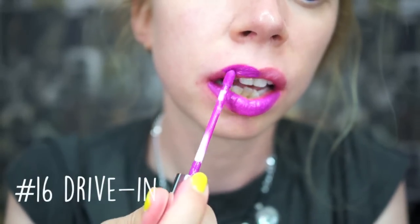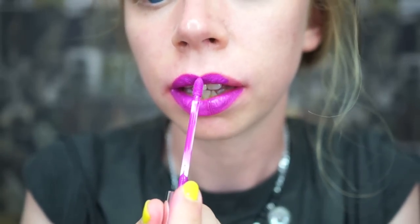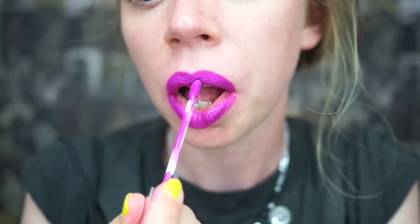Shade number 15 is Mars, and this is another one of my favorites — I've definitely already worn this about two or three times. It is a very high impact, vibrant pink. It almost looks a little bit red, but I love it. Shade number 16 is Drivin', which is another purple shade — kind of like a pinky purple. I feel like that's why all the purple shades in the ColourPop collection are so wearable, because they do kind of have that pink base. It's almost like a pink, but like a sassier shade of pink.